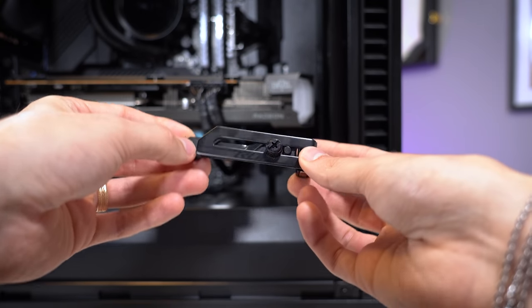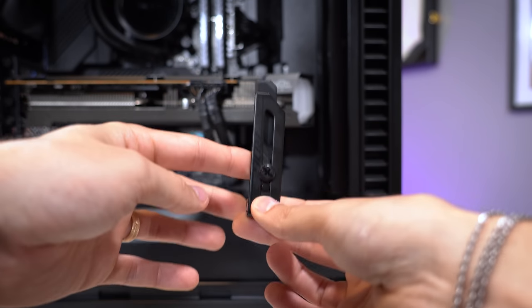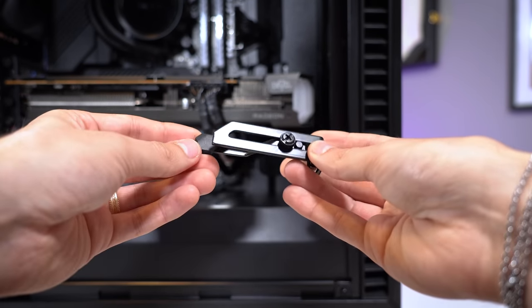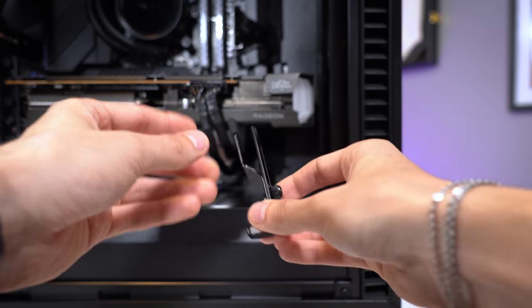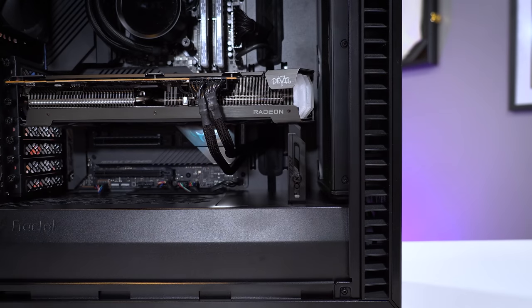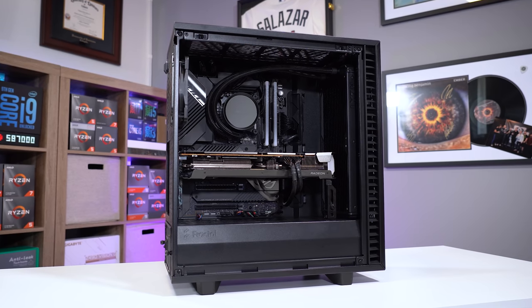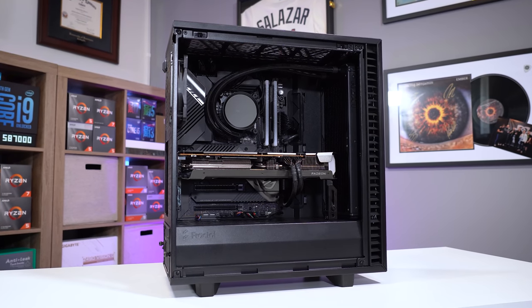This is an example of what one of those might look like. This came included in an ROG motherboard, so this is an Asus little prop. It's pretty simple, but I'm not a huge fan of these just because they look a bit silly. It kind of breaks up the flow. It does fix the sag problem, but it's just not my cup of tea.